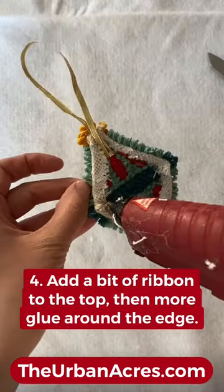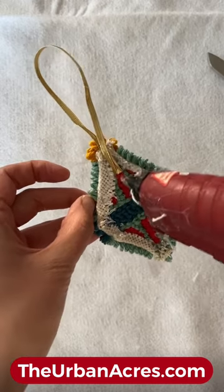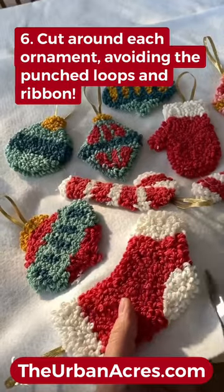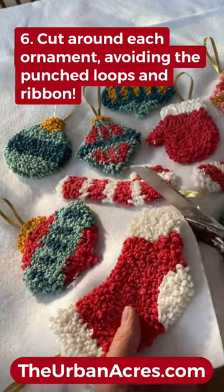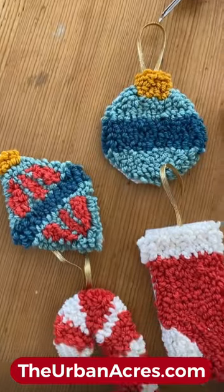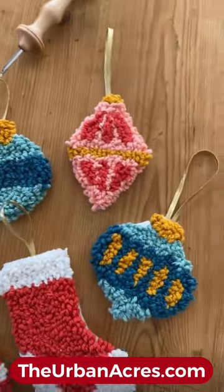Add a little ribbon to the top of each ornament, then add glue to the back side and press your ornament to a piece of felt. Once all your shapes are placed, cut around with scissors, avoiding the loops and the ribbon — and voilà, you've got punch needle ornaments that won't break.